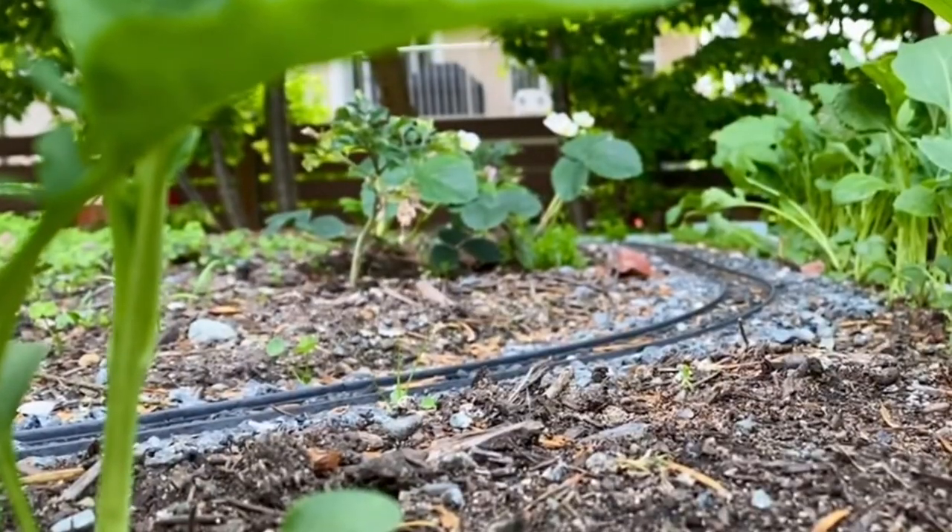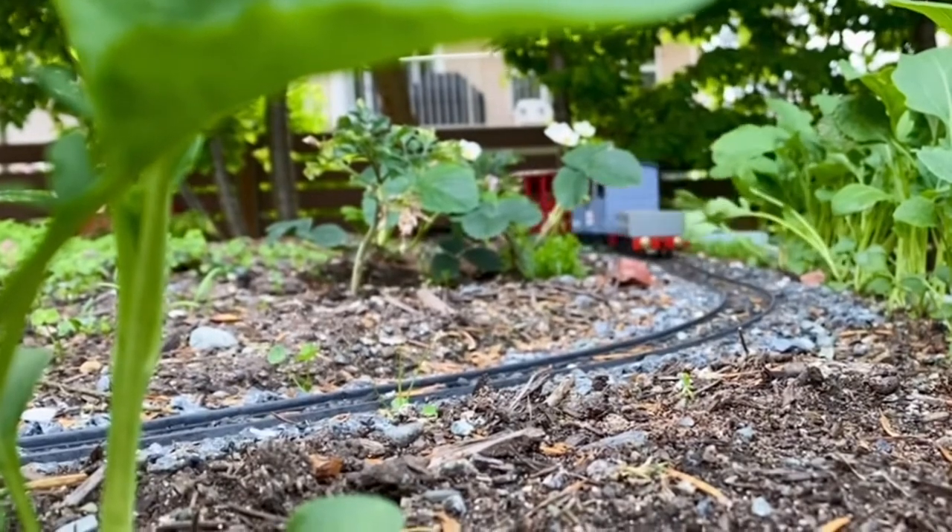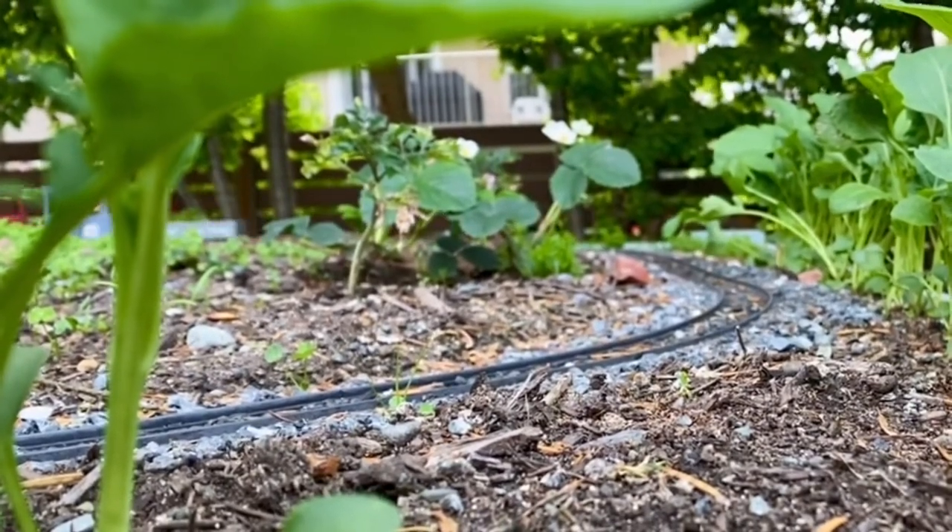Now we're going to go through all the broccoli — that's the strawberries and the carrots.